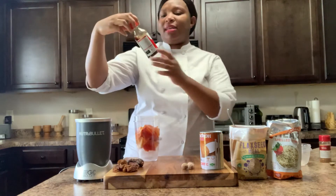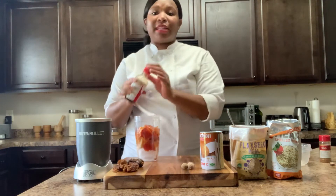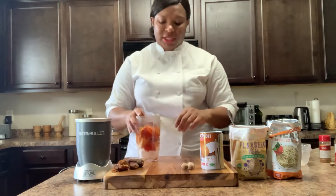And I'm going to put my pure vanilla extract. So basically, we're just putting all the flavors of a peach cobbler. I'm going to use dates to sweeten it, although it's already sweet.